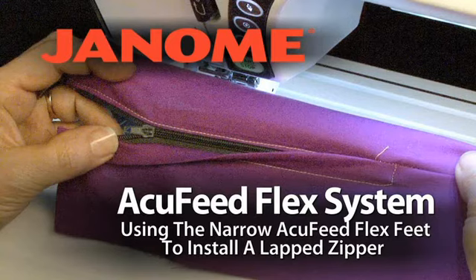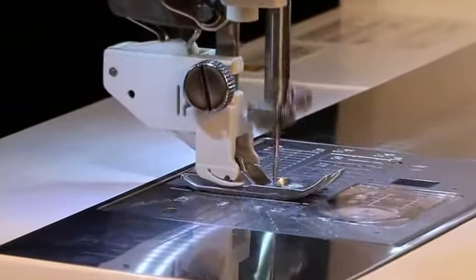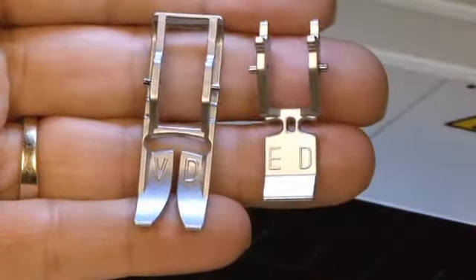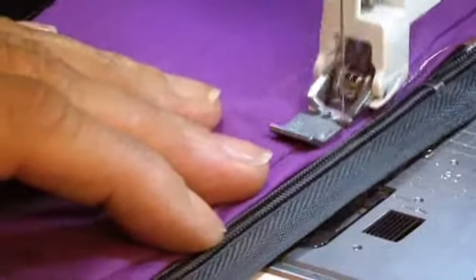AccuFeed Flex System: using the narrow AccuFeed Flex Feet to install a lapped zipper. The single AccuFeed Flex footholder is for the narrow ED and VD feet. These are used for narrow work, such as installing zippers.